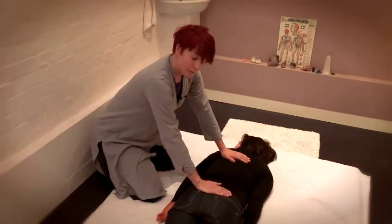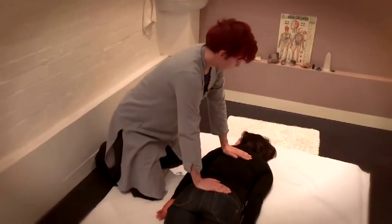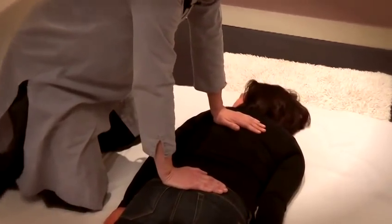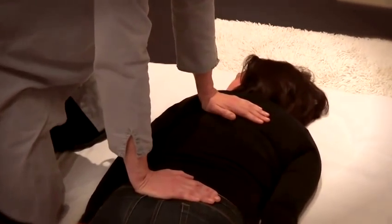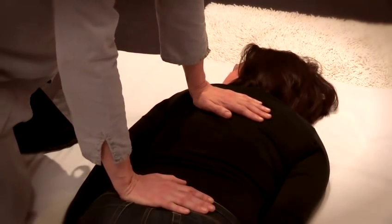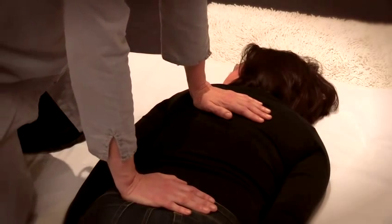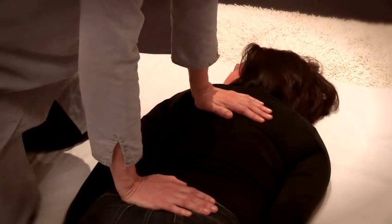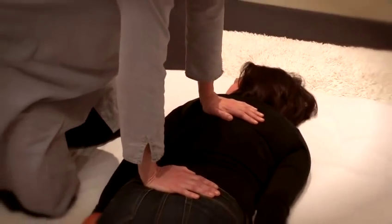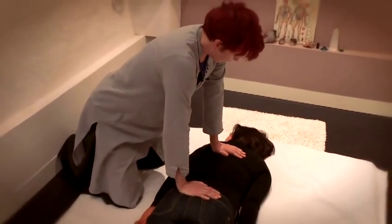The first point is here on the coccyx, and the second point is at the place which on most people is the highest point between the shoulder blades. One of the basic principles of Shiatsu is applying perpendicular pressure, which means that my hands and arms should be at 90 degrees to the body of the person I'm working with.